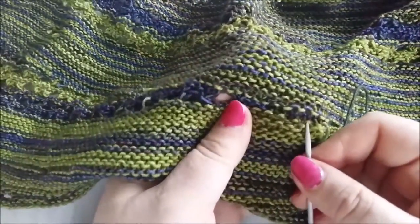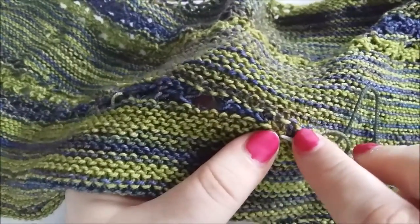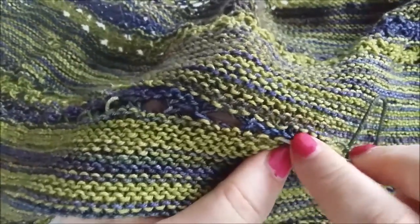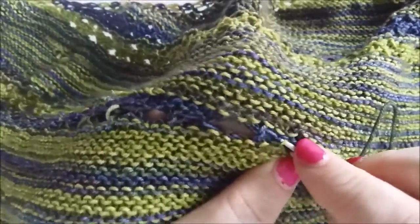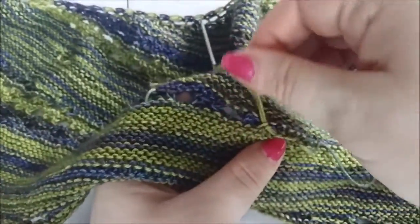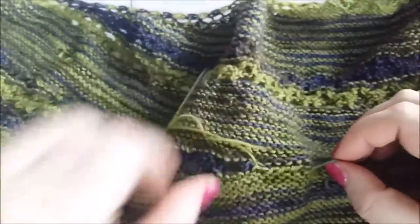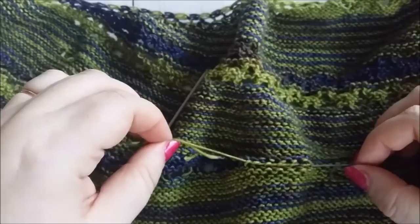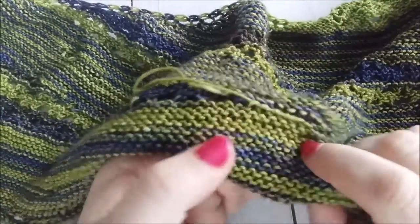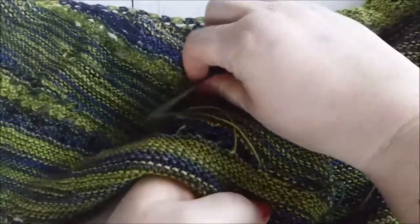This is garter stitch, so I choose the purl bumps and I try to make sure I stay on the same row. How far I go depends on how slippery the yarn is. Then I just pull a little bit gently on both ends to make sure I get rid of that hole, but I pull the fabric as well to make sure I don't pull too tight.